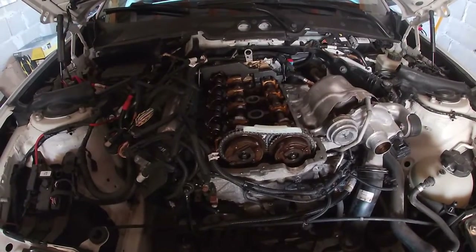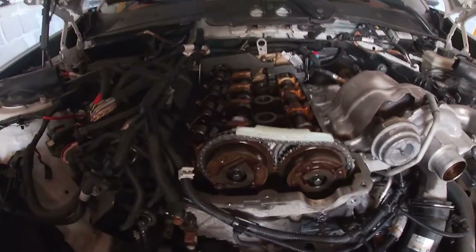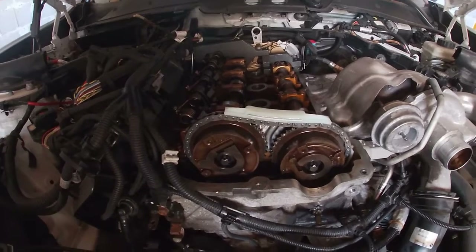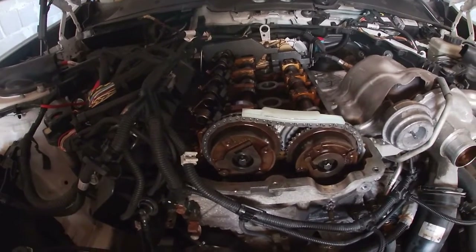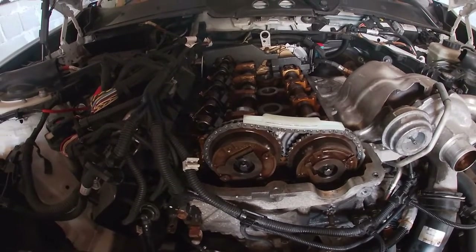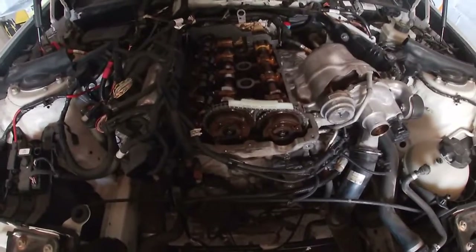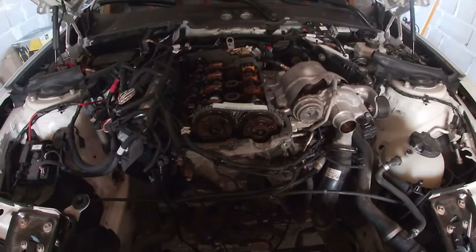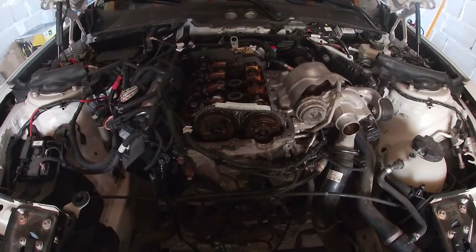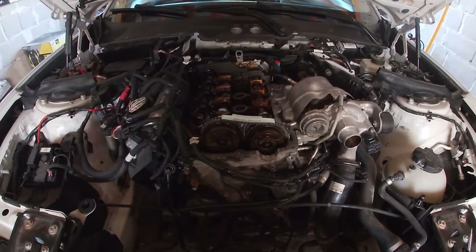When everything is assembled and the timing tensioner is in place, you can finally torque the camshaft sprockets. They use the same specs: 20 Newton meters and then 180 degrees. After you have tightened the camshaft sprockets, remove the camshaft lock, go under the car, remove the crankshaft lock, and spin the engine one or two times to see if everything is okay.